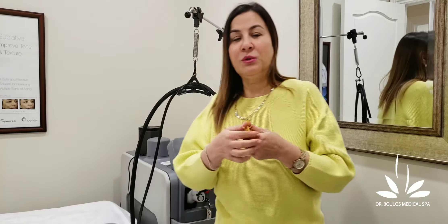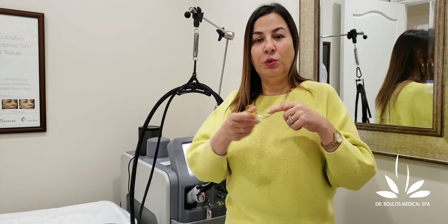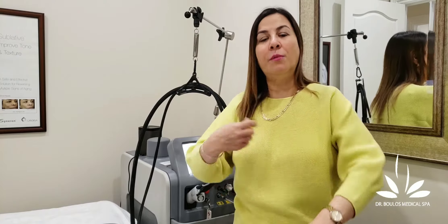The large spot size is really effective for big areas such as an arm, a leg, or a back — it covers those areas in just a few minutes.